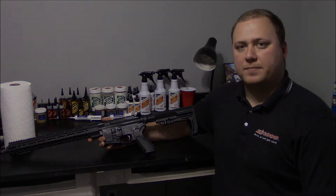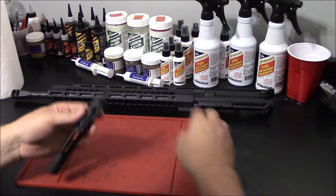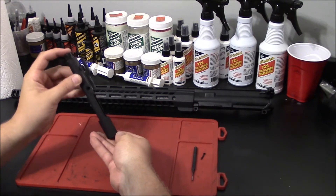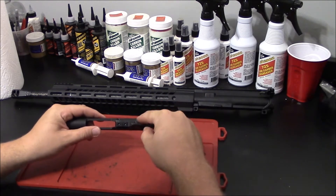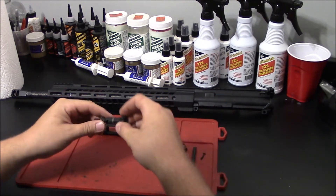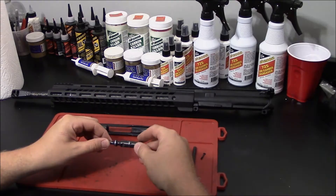Let's begin by field stripping this rifle. With our firearm field stripped, let's begin by disassembling our bolt carrier group. First remove your firing pin retaining pin. Then tilt your bolt carrier group and the firing pin should fall right out. Next you're going to remove your cam pin — this retains your bolt. This is as far as we need to go for this video. If underneath your extractor gets dirty, you can also remove your extractor and clean under there, but for lubrication purposes, this is as far as we need to go.